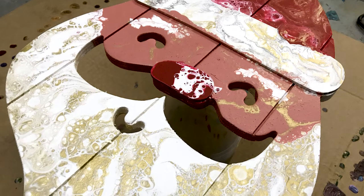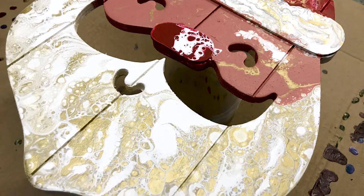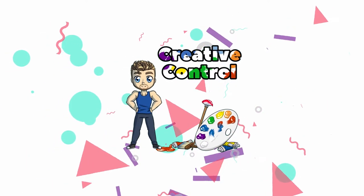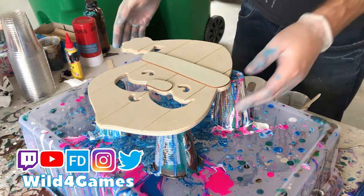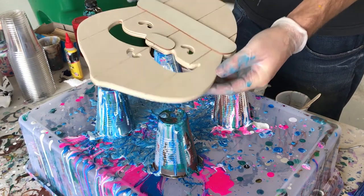An acrylic Christmas pour is exactly what we need for this winter season. Wild4Games coming at you for my creative control playlist, where I bring you the best tips, tricks, and even tutorials just like this holiday tutorial right here.